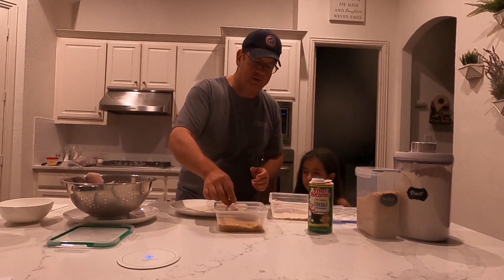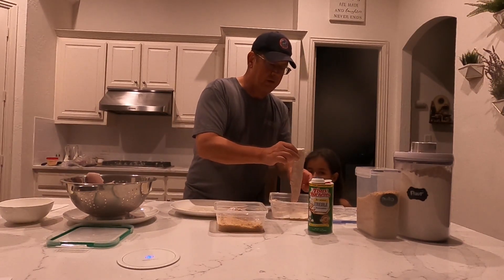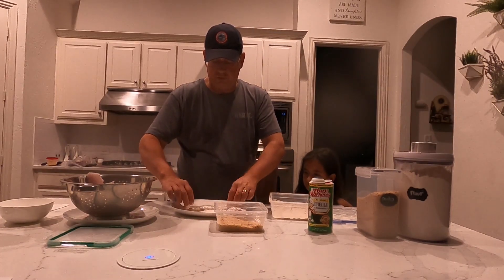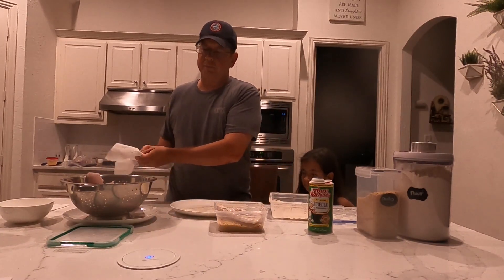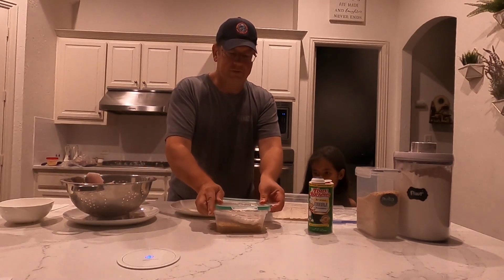And then I'm going to drop them in panko. I haven't measured the panko — it really doesn't matter. I'm just using enough panko to cover the fish. I want to get them nice and dredged and then put them into this container so we can shake them up. I'll go ahead and cover this one up and hand it to my amazing assistant.